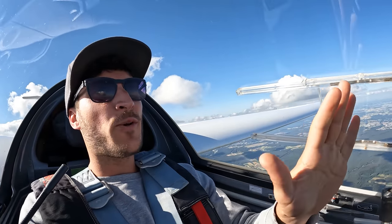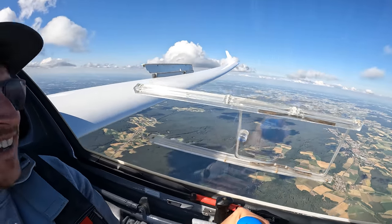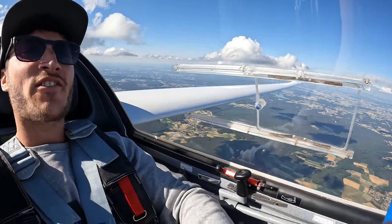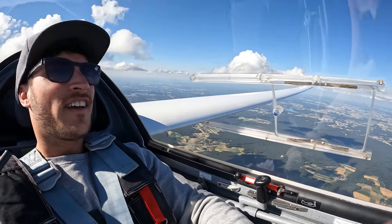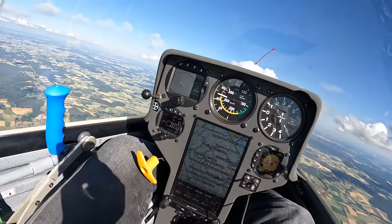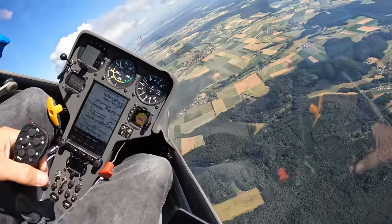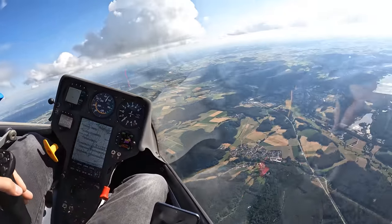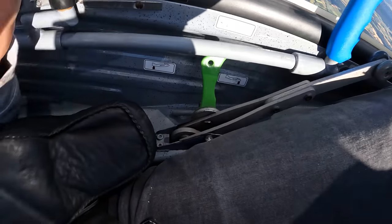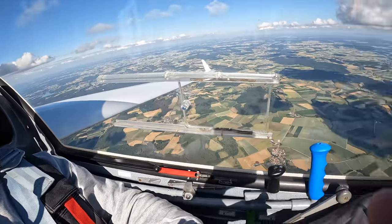Five methods how you waste your energy without using air brakes. Tip number one: fly very slow — it's sketchy, take care not to get into a spin. Tip number two: can slip.